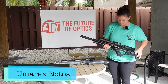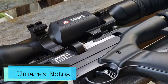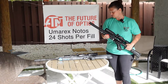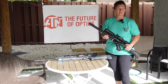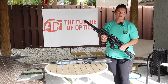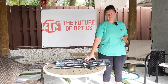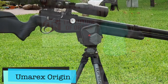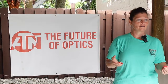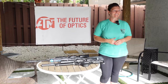This is the Umarex Notos — super awesome for running and gunning, which is what we're going to be doing today. This one is a PCP, so we will have to refill it with the tank. I think you get two to three mags, so maybe 21 shots. But this gun is super light, super small, and super accurate. The Origin is also light — it's a 25. Pick whichever gun you guys want. I have two of the nitrogen guns and one of these. Does anybody have any questions? Alright, let's go.